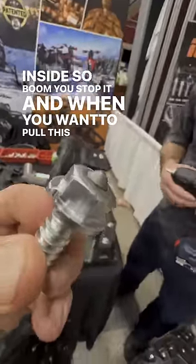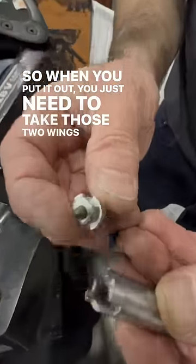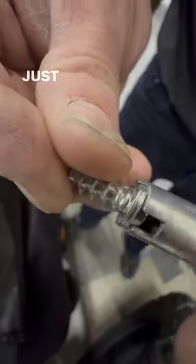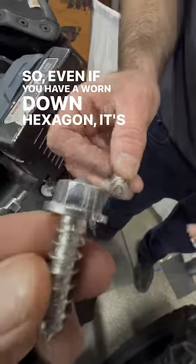And when you want to pull this out, how does this tool actually work? When you put it out, you just need to take those two wings here, put into the hole, and then you take it out, just like this. So even if you have a worn down hexagon, it's gonna work.